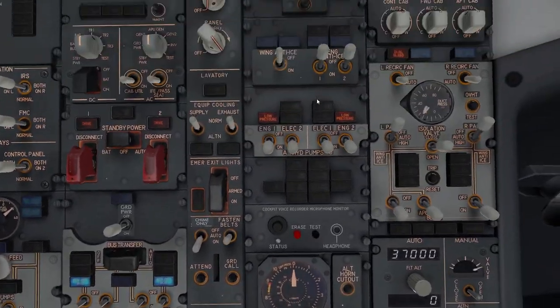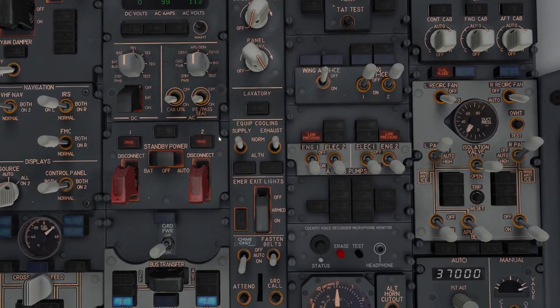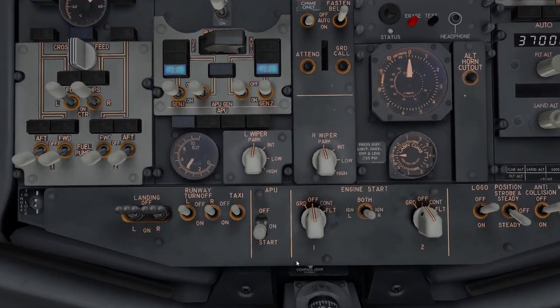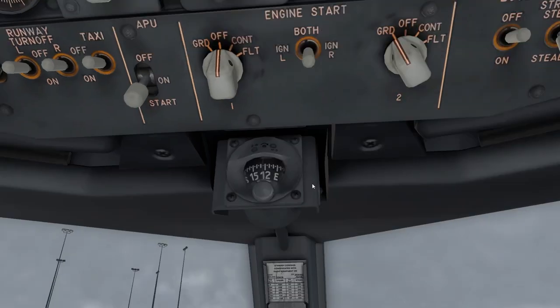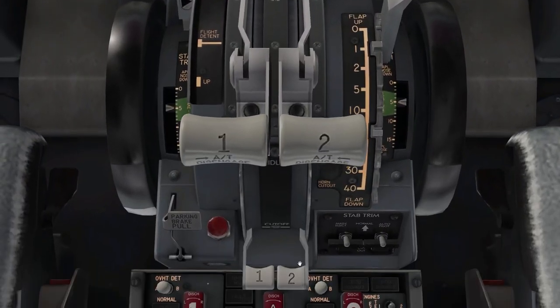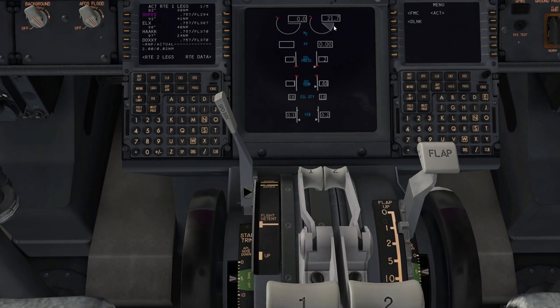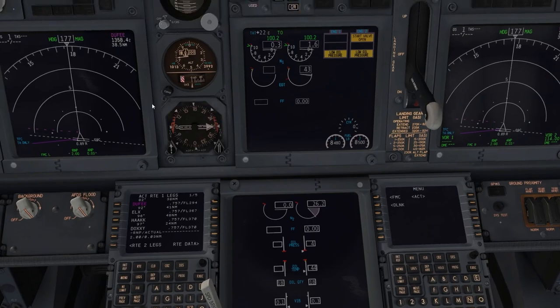Also make sure to turn on trim air per the checklist. Now for engine start: starting engine 2 first — flick it to Ground on the engine start switches. Watch for N2 rotation. When N2 reaches about 25%, raise the fuel lever to Idle. Let it run — you should see the engine fire up and parameters rise. There you go, engine 2 is now alive.